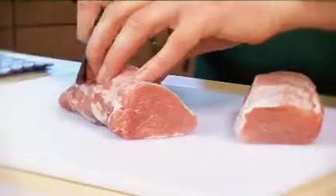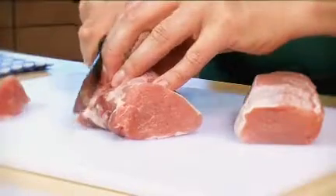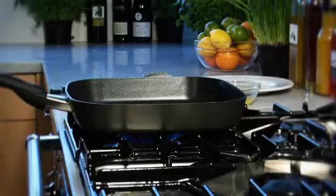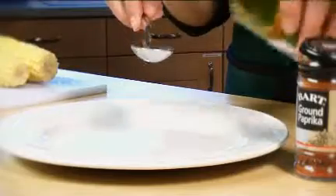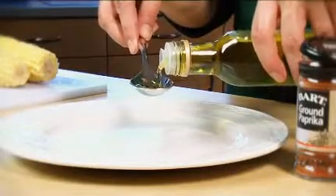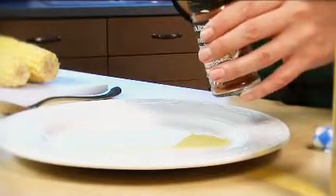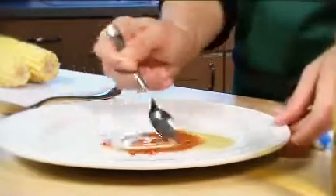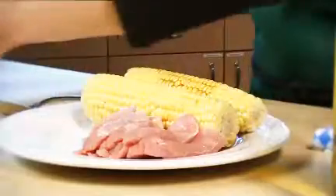Cut the pork on the diagonal into 12 even slices. Warm a griddle pan or non-stick frying pan over a medium heat. Spoon the oil onto a plate and mix in the paprika. Roll the corn and the pork slices in the flavoured oil until both are evenly coated.